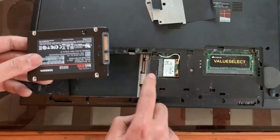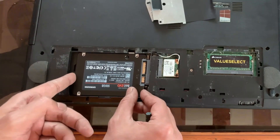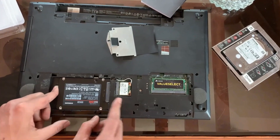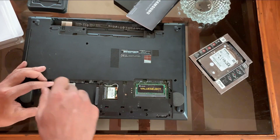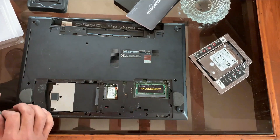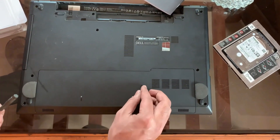To install the SSD, we need to place the male pin into the female connector port. Place the cover to secure the SSD — a little pressure will get the job done. To lock the SSD we need to place the cover here. The first job is done.